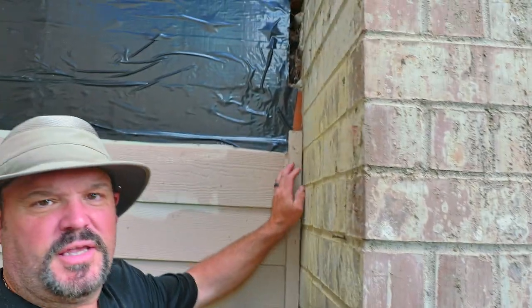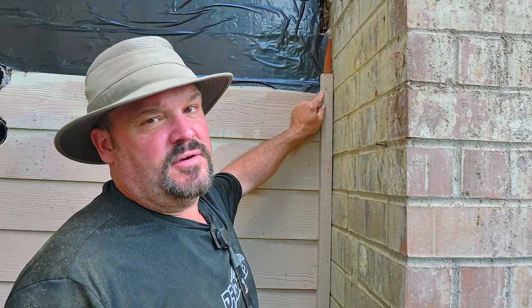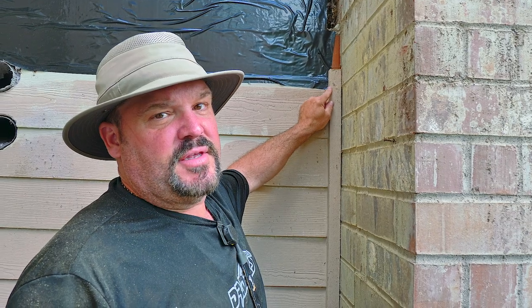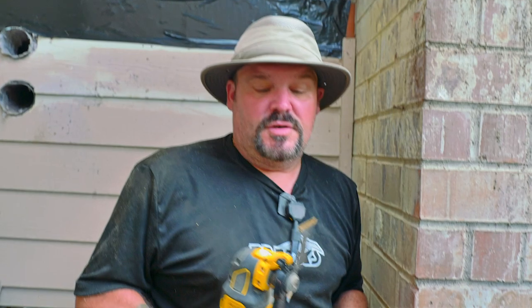So if something's in your way, you can get it out of the way. If something's in the corner, I have a great example today — a corner piece. You cannot get a regular saw into this corner. How would you cut this down if you had to make the cut? You use this.